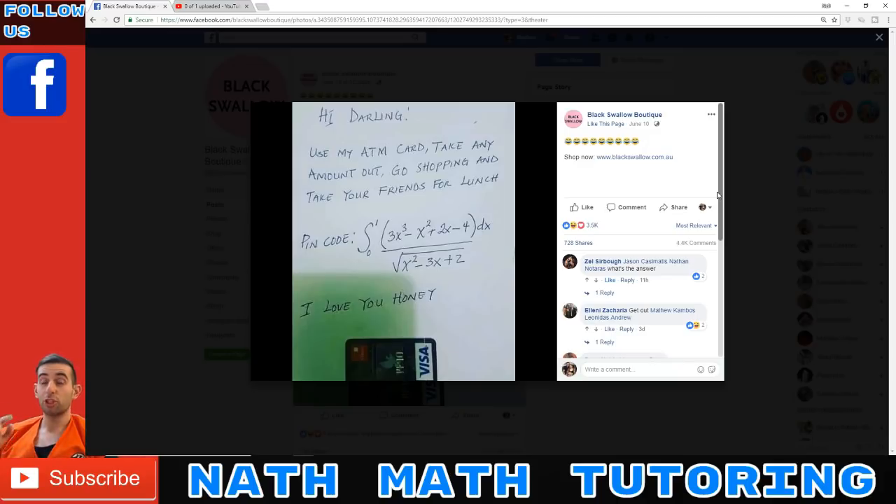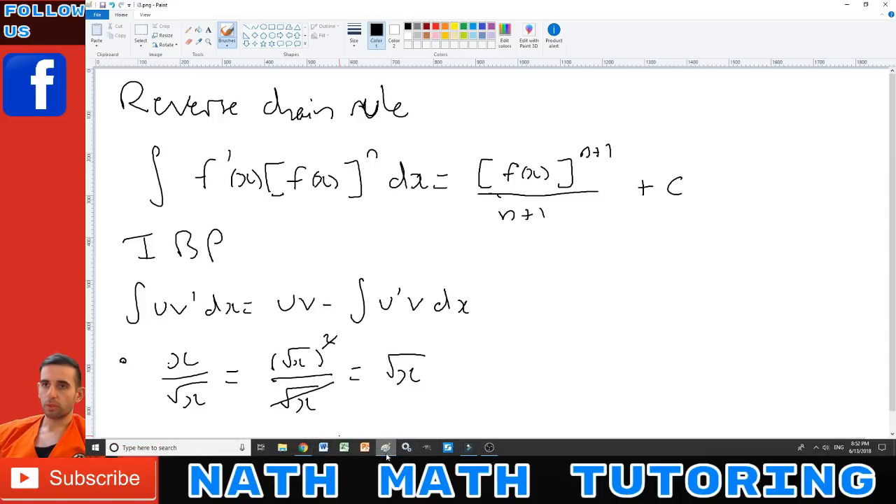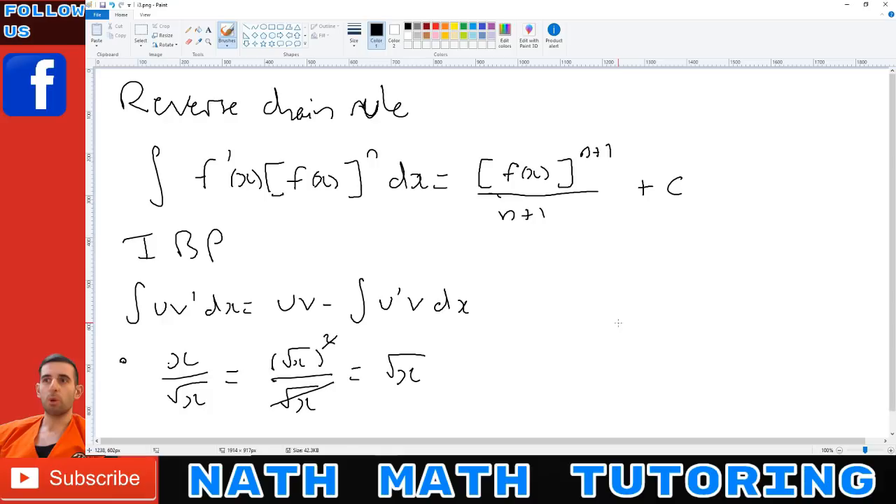Today I'm going to show you the best method to solve this integral, and you only need methods learned in Extension 2 maths integration or first-year university integration. We're going to need the reverse chain rule, integration by parts, and the fact that x over √x equals √x. Using those three things, we can integrate this — no substitution needed.